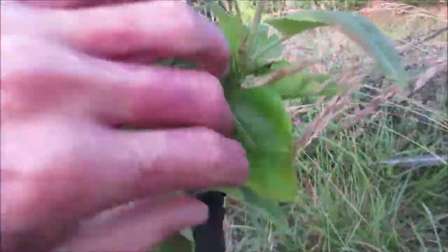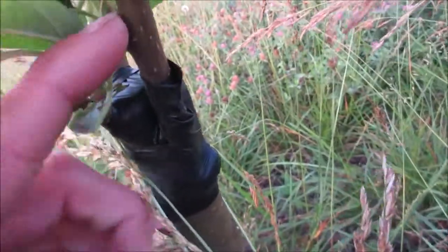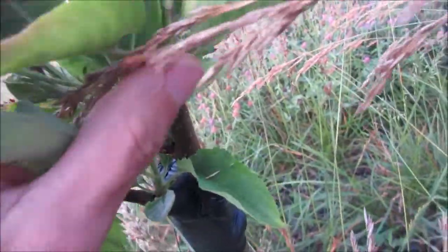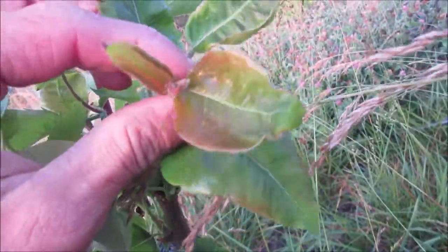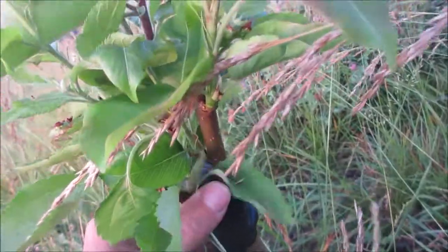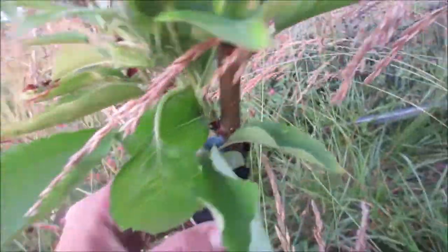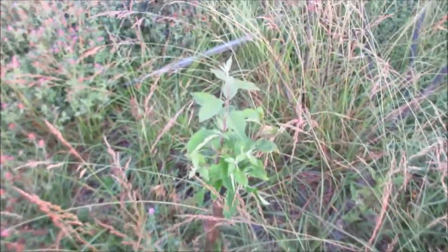And then this right here — I came in later after I saw these start taking. I came in and grafted a Shinko pear. So this is a tree that has a pear branch, an Asian pear, and a crab apple all growing on the same tree. Just a little something or two.